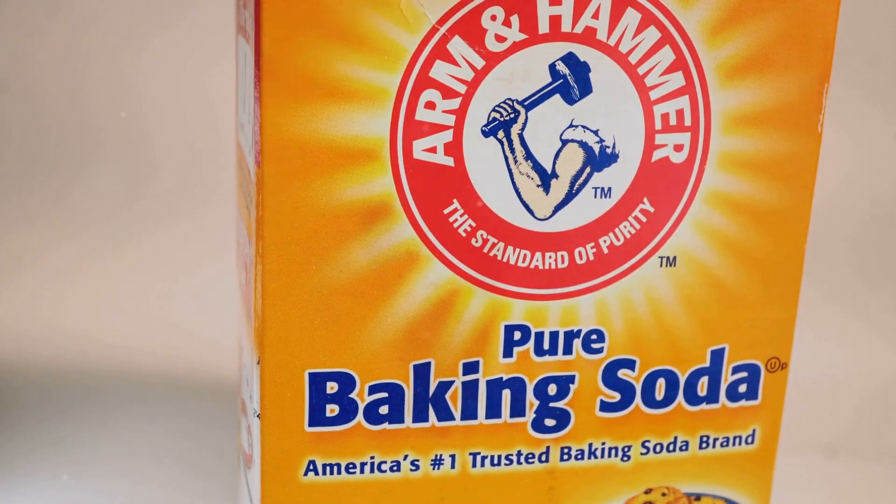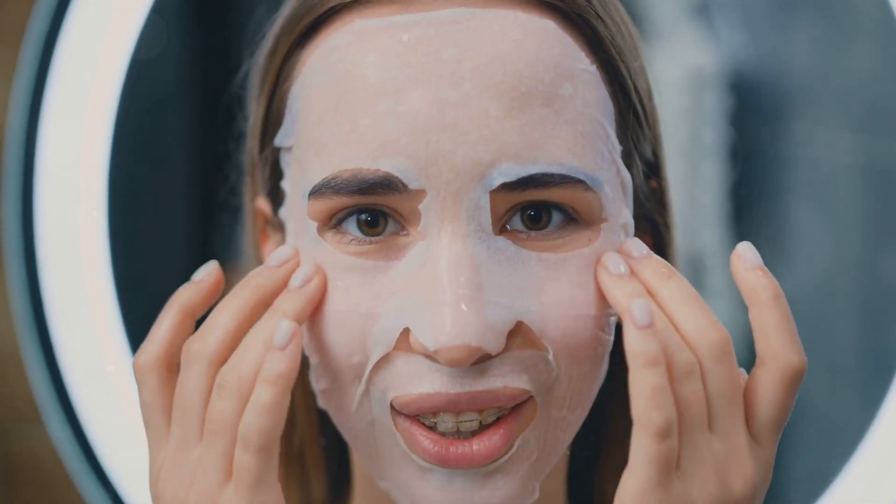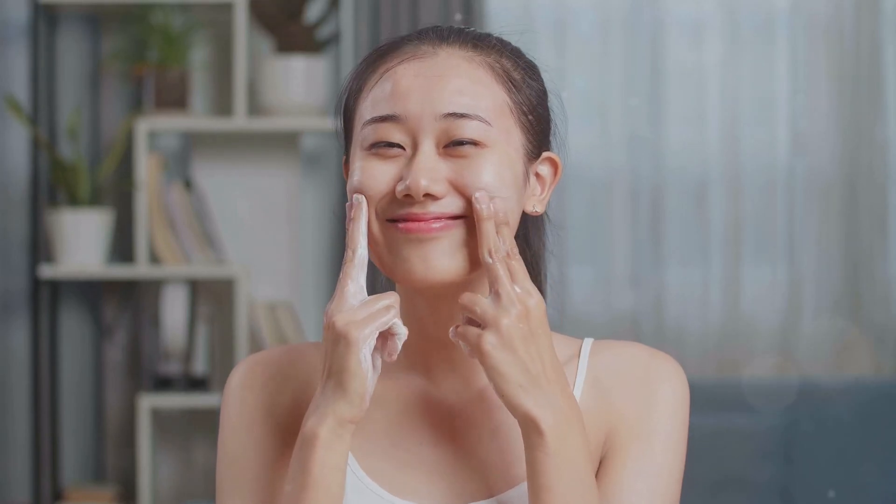Baking soda is known for its gentle exfoliating properties, which help to remove dead skin cells and clear out clogged pores. When used regularly, it can make a noticeable difference in reducing blackheads and smoothing your skin's texture.